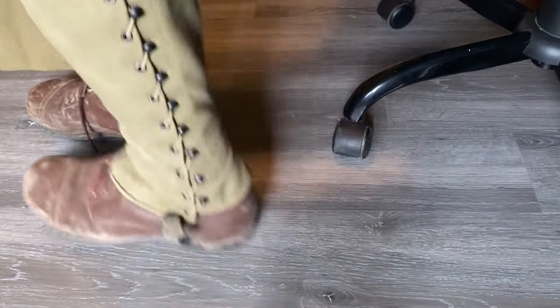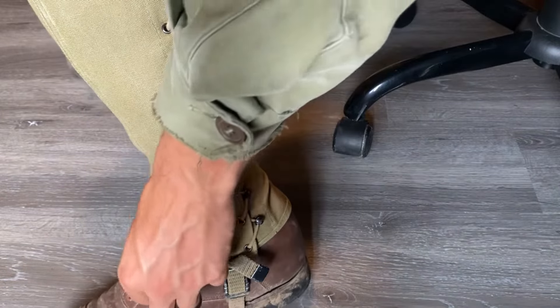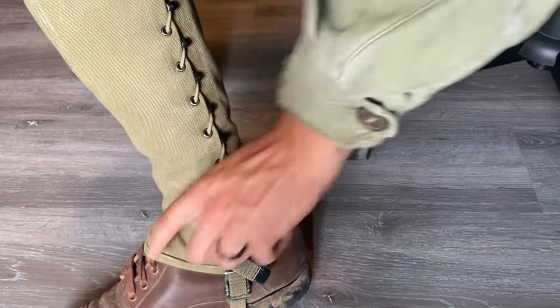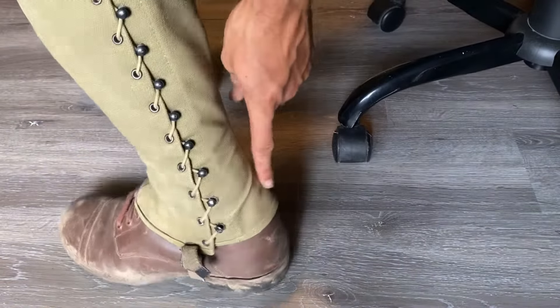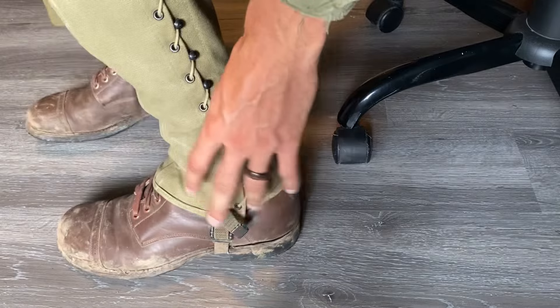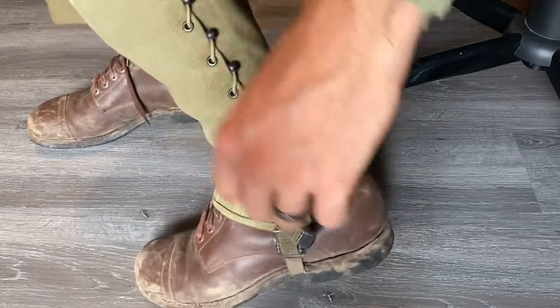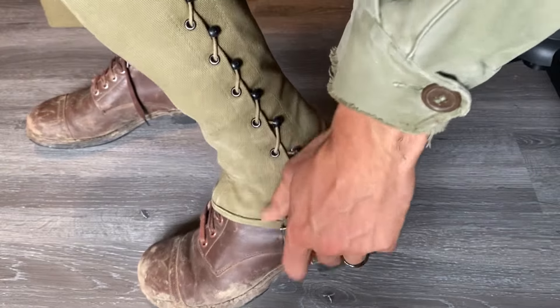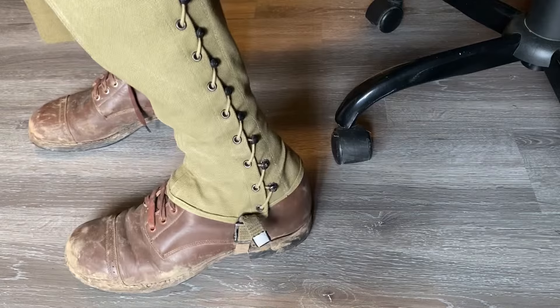And now you are good to go. As it's on my foot, you can see why it's important to have the more upward slope on the front of your foot and the other slope on the back — because it just forms to your shoe that way and keeps everything nice and snug. If you need to adjust your strap down here, you can make it tighter or looser.